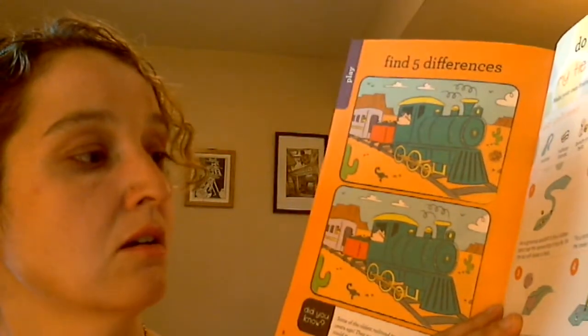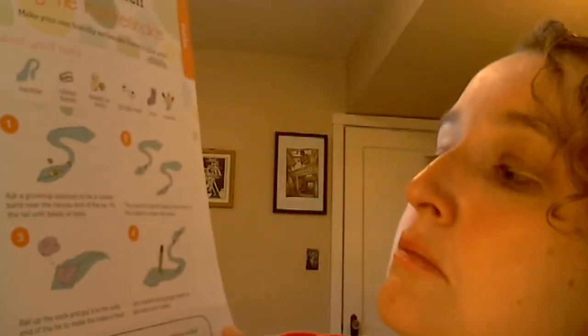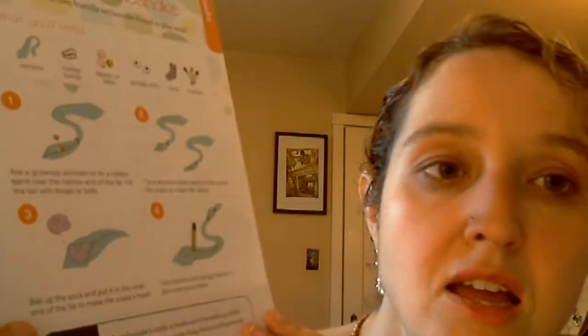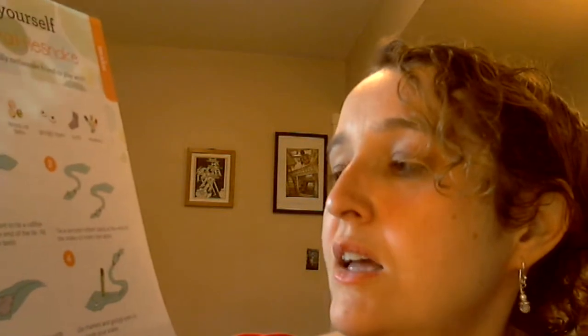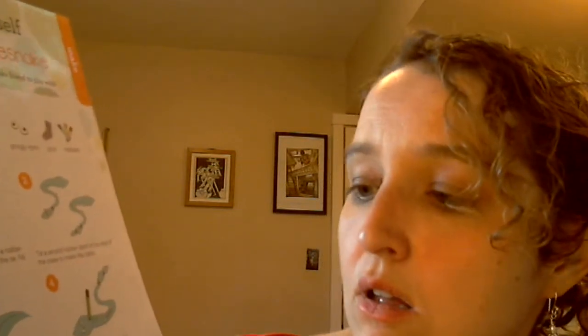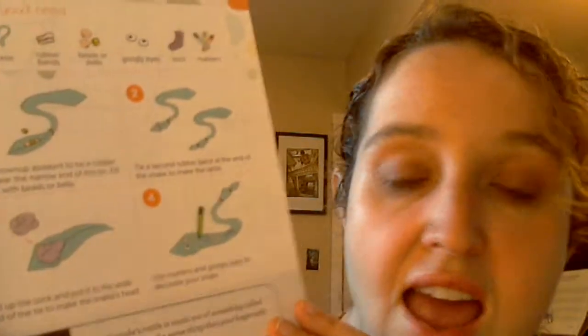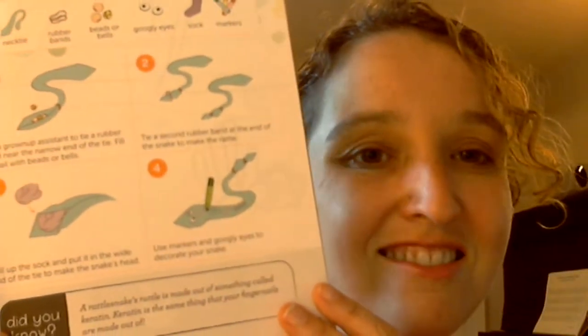We can make our own rattlesnake. Get a necktie and put some beads or bells with a rubber band on the end of the tie. Tie a second rubber band at the end to make the rattle. Ball up a sock and put it in the wide end of the tie to make the snake's head. Then use some markers and googly eyes to decorate your snake, and it will rattle with the beads at the end. A rattlesnake's rattle is made out of keratin — the same thing that your fingernails are made out of!